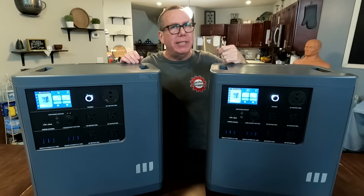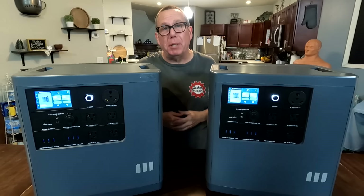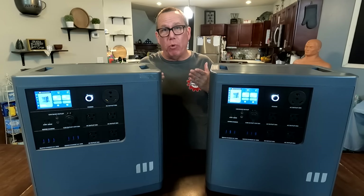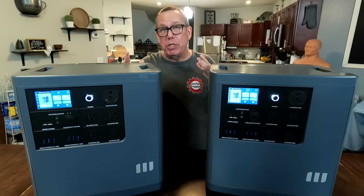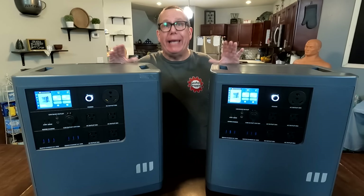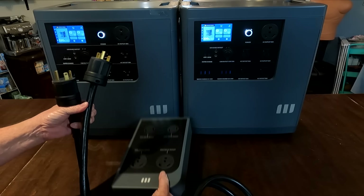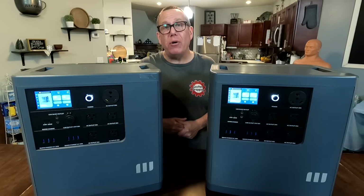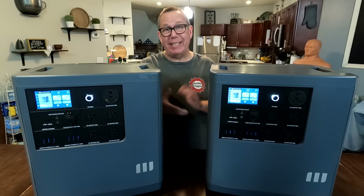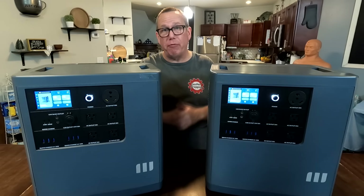I have two of these because I have systems in my house that require 240 volts, like my well pump. Being able to power my well pump is essential — water is non-negotiable. I have to have water coming in to be prepared for any grid-down situation. Using the M-Socket Pro, you just plug it into both units' 30-amp sockets, and now you have a 240-volt receptacle to plug into your house — 6 kilowatts of power and 7 kilowatt-hours. It's the ultimate system for when your grid goes down.